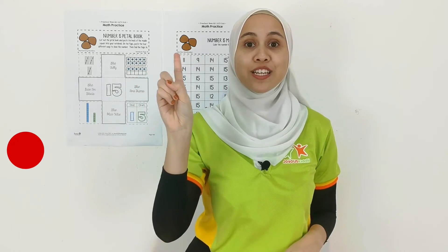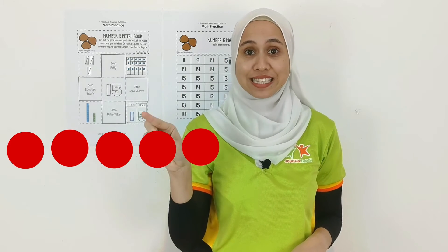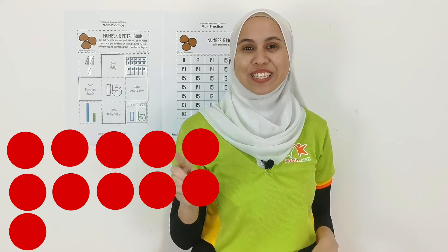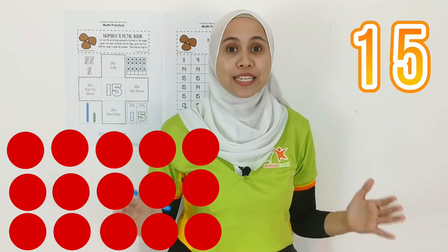1, 2, 3, 4, 5, 6, 7, 8, 9, 10, 11, 12, 13, 14, 15. And that is 15 dots in the number frame.